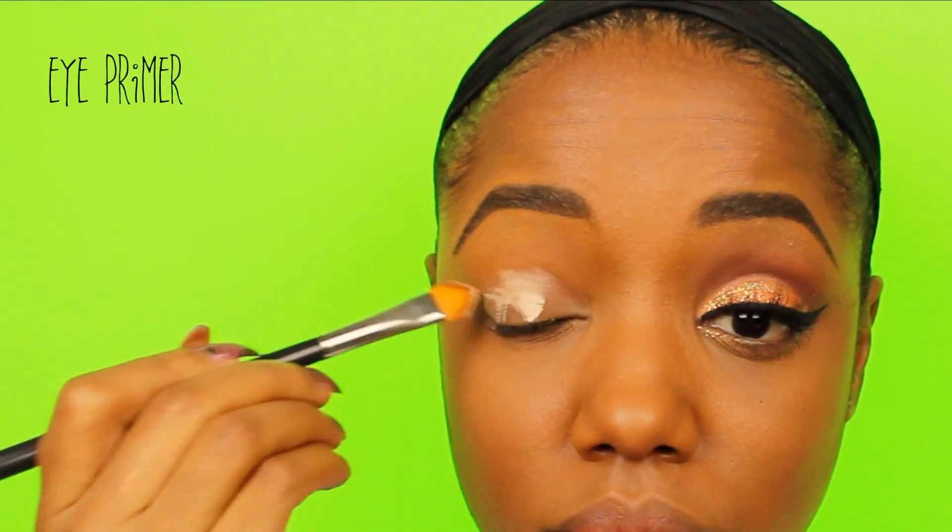I'm starting off with the eye primer. I don't remember which one I used — I think it was either Motives, Urban Decay, or Lime Crime. I'm just blending it in with my finger into my crease area.